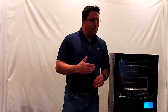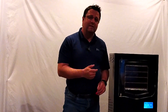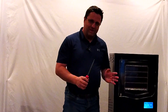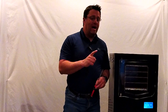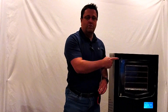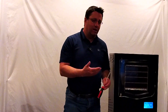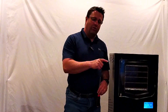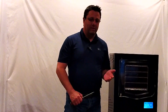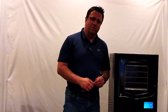So you've got your door adjusted now and it's ready to go. Try your first batch, run it, and see how it goes. After your first and probably your second batch, you may need to do a slight adjustment again. Just check it and make sure before you run those batches, and you'll be successful for many years to come.